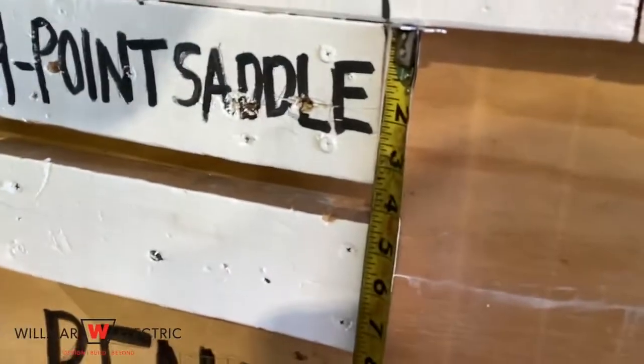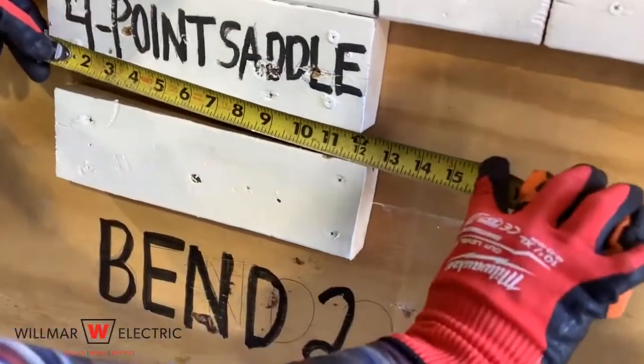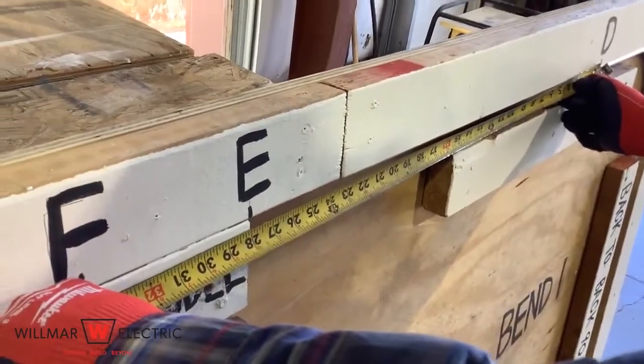The object is three and a half inches high and 12 inches wide. The object is 28 inches from point D.